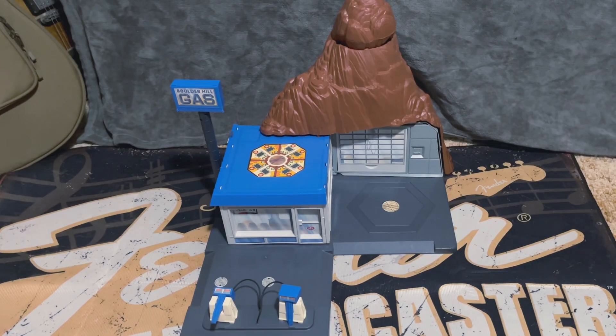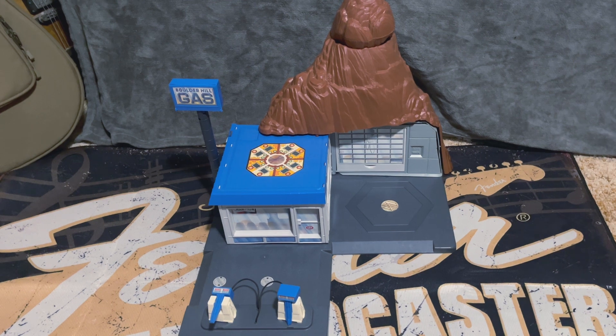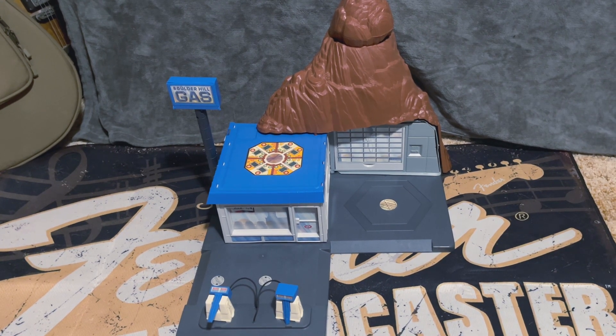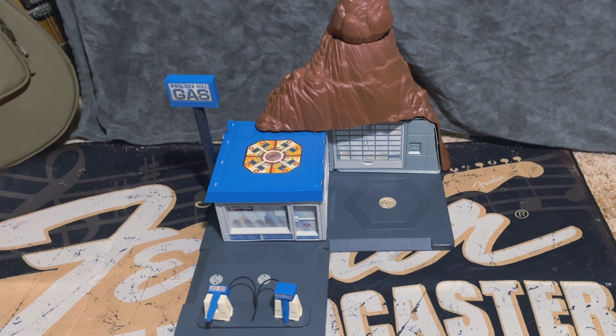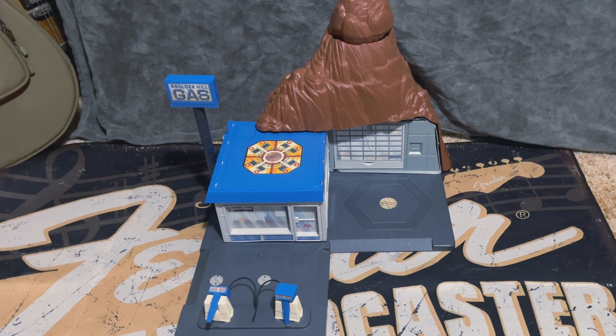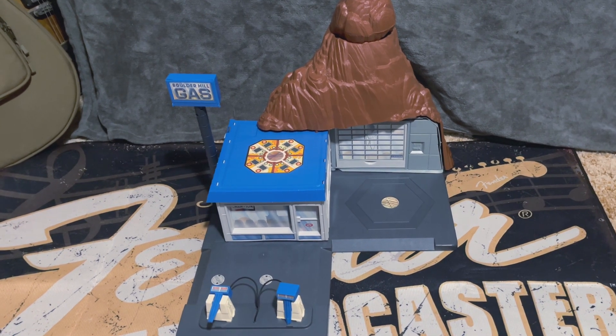Hello, my fellow toy hobbyists. I've always been a fan of vintage 80s toys, mainly because of the innovation for the time and the fact that they weren't afraid to make big playsets and actually put them on store shelves. And this is one of them.